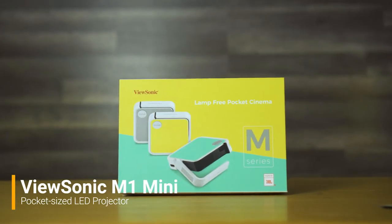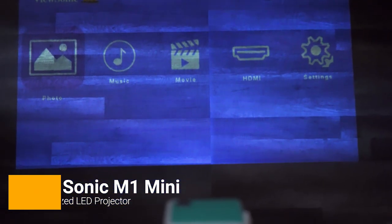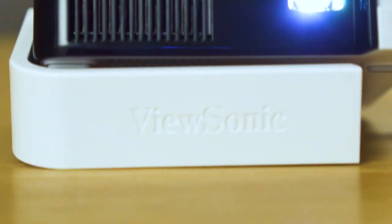This guy here is a 4x4 projector — not a stopper 4x4, he is 4 inches by 4 inches. That's pretty small. You could actually probably fit this in your back pocket.